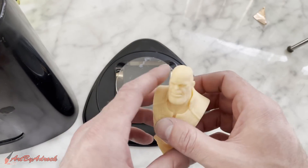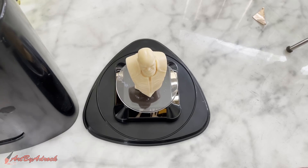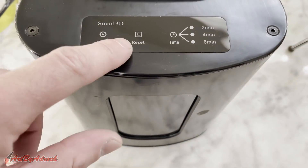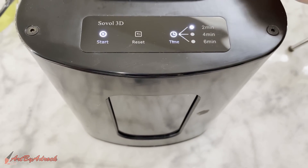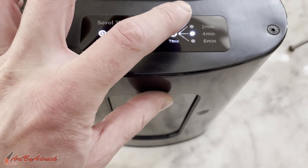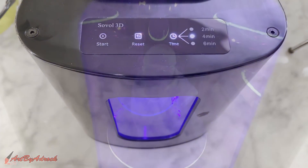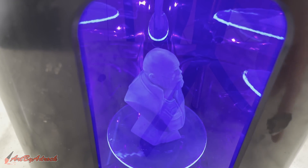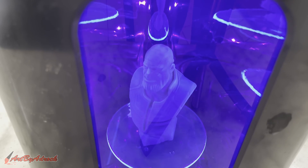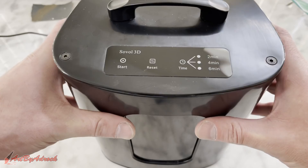I got the supports all removed. I'm going to put this in a UV curing light for a few minutes to make sure it's fully cured. This is the Soluble 3D resin curing machine that I've shown in a previous video. We'll turn it on, set it to four minutes since it's not a very large print, and hit go. As you can see, this automatically rotates to make sure everything gets cured fully. We'll come back in just a minute.